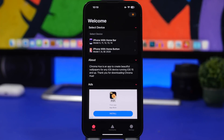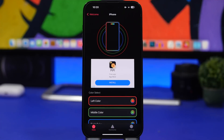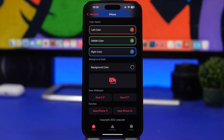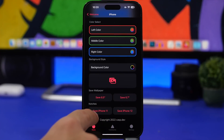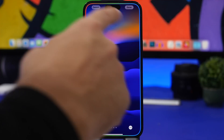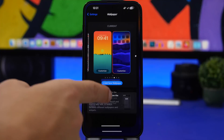Next up we're taking a look at an app called Chroma Hue. This app will allow you to create beautiful wallpapers for your device. Select your device — if you have a device with a home button go here, for other devices go here. You can add outlines to the wallpapers that will make the device look really cool. Pick a background color or a wallpaper from your photos library. Once you've picked the wallpaper, choose to save it — for iPhone 14 Pro, 14 Pro Max, or iPhone 11/12. Tap the button that corresponds to your device and you have the wallpaper ready to set.